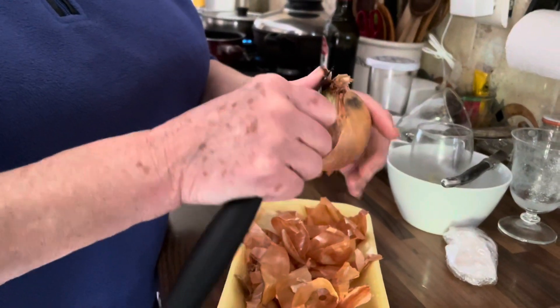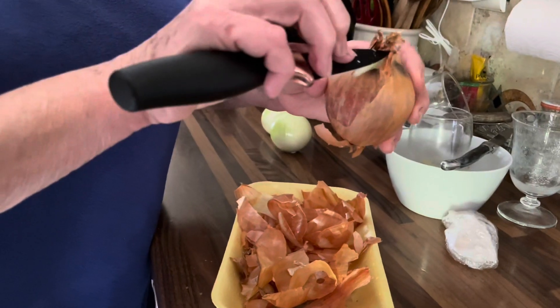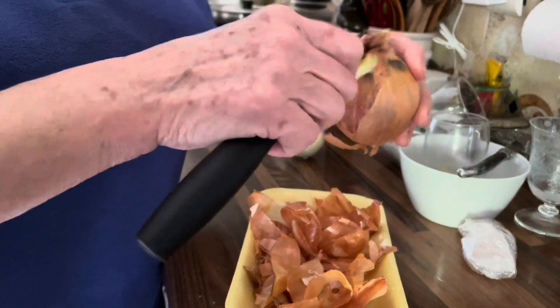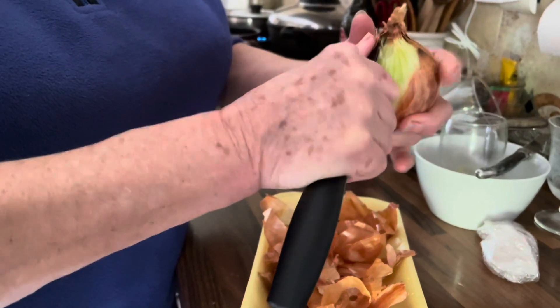Just a quick tip on how to peel your onion without crying. You start from the top and peel it down toward the bottom, to the roots.